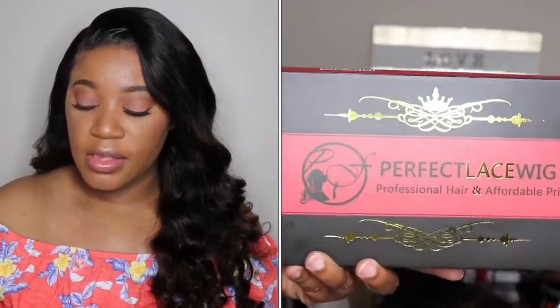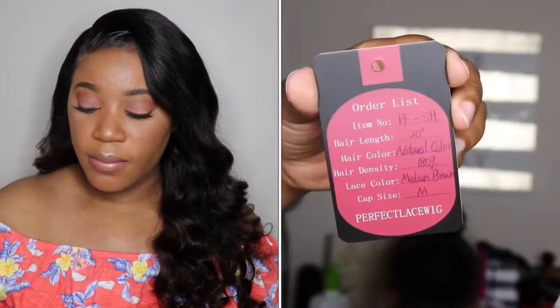The unit I'm wearing today comes from the company Perfect Lace Wigs. This is their 360 20-inch lace frontal unit in a natural color. It's 180% density, the lace color is a medium brown, and the cap size is a medium.